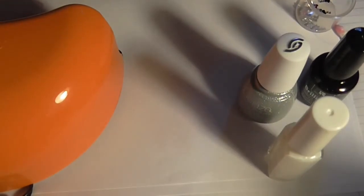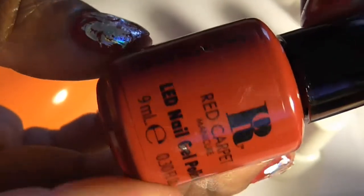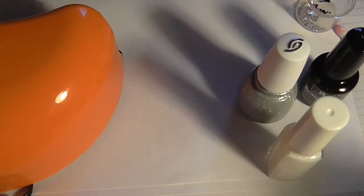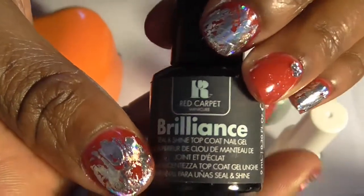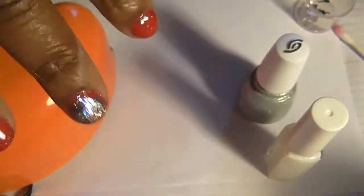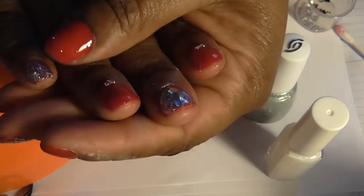The color is called 'Carpet Ready.' I think I got this last year for a great deal at Ulta — I can't remember exactly the price but it was real cheap. For my top coat I used my Brilliance Red Carpet Brilliance Seal and Shine top coat for nail gel. So I put gels on my nails this week.